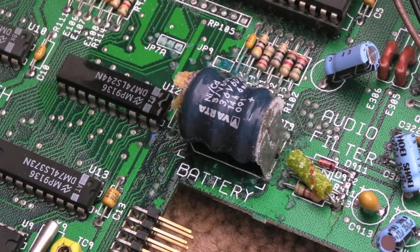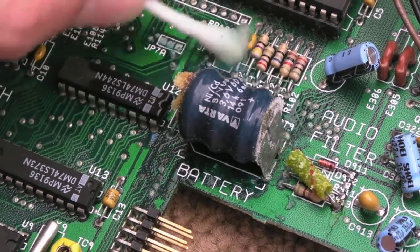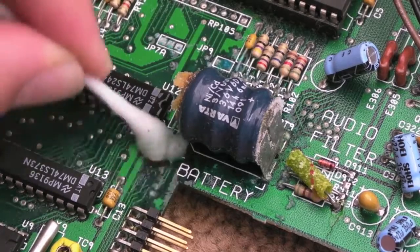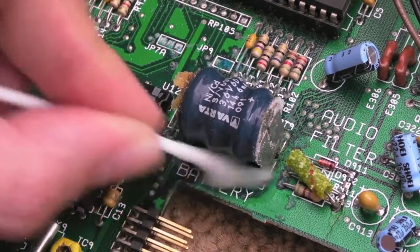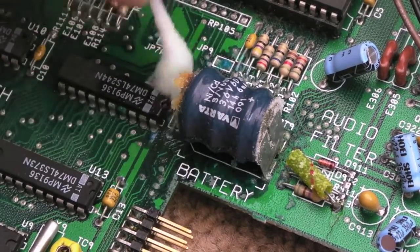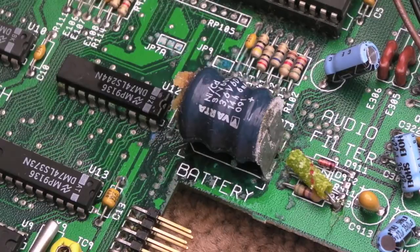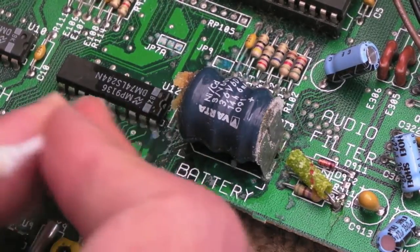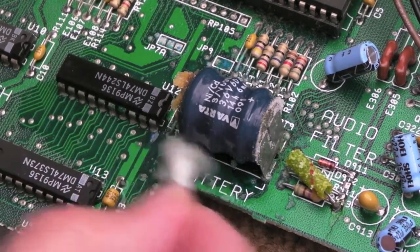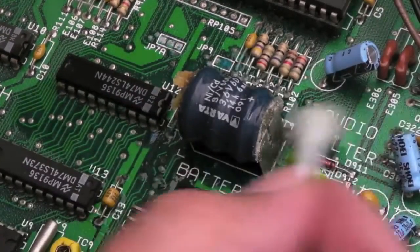I have to admit this is not as bad as I've seen — I've seen some pretty horrendous acid damage to some of these. That said, it can look superficial and then when you start cleaning it all off you realise the tracks underneath are pretty much gone. That might be the case here — certainly where the cotton bud is now, that's looking like a pretty suspicious area regarding damage. If you're going to do this yourself, lint-free cotton buds are better to use really, just because you don't get strands of cotton coming off and sticking onto nearby things.